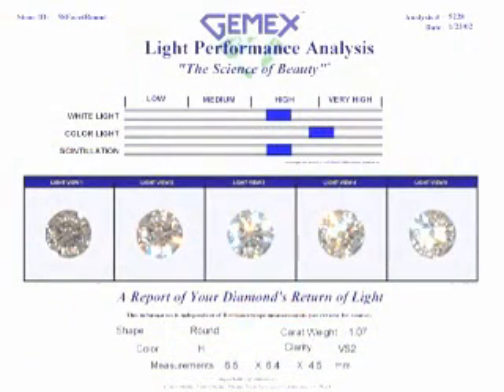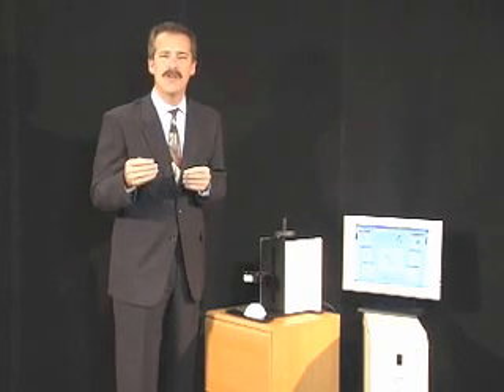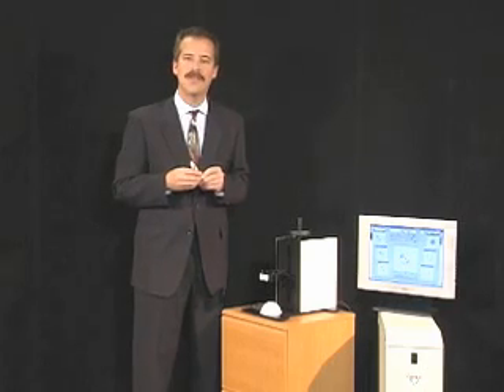The report shows the scales and the five images used for the evaluation. On the back, the ID and symmetry image is shown along with any additional operator entered information. It is now very simple for both you and your customer to know how the light performance of any diamond relates to all others in the world. With a simple glance, you will know whether this diamond is going to stand out as a beacon of light at the party or be just another pebble in the stream. Thank you for taking the time to become familiar with the BrilliantScope Analyzer by GemEx.